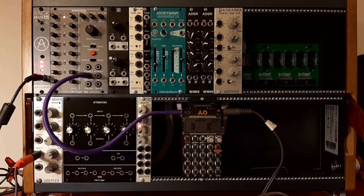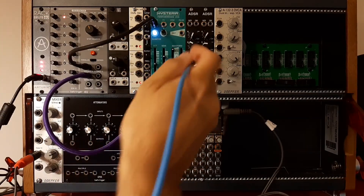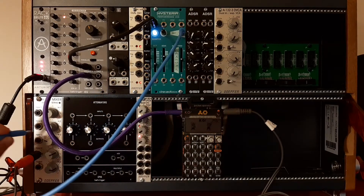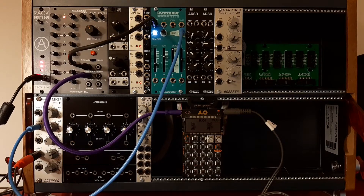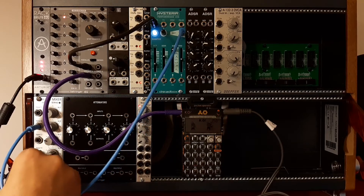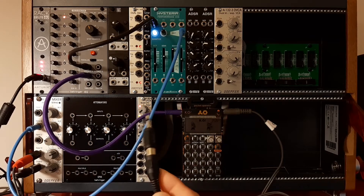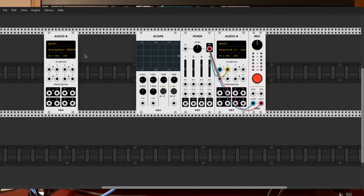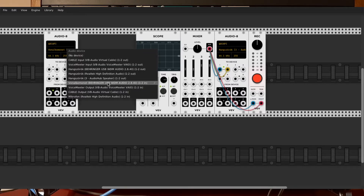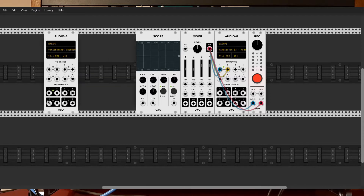I'm just going to create a very basic patch to get something going. What is happening here — I have set my input to my sound card's input, so it's going here to the left and right channels. The left is the sound of my Eurorack, so you can hear it — it's a sine wave.